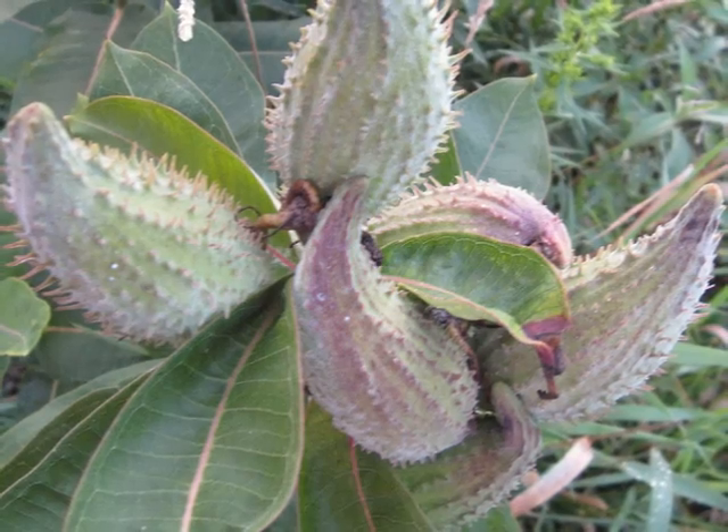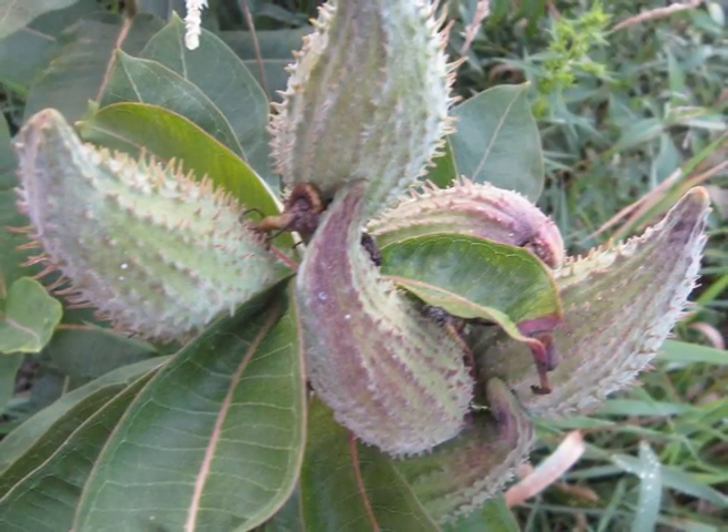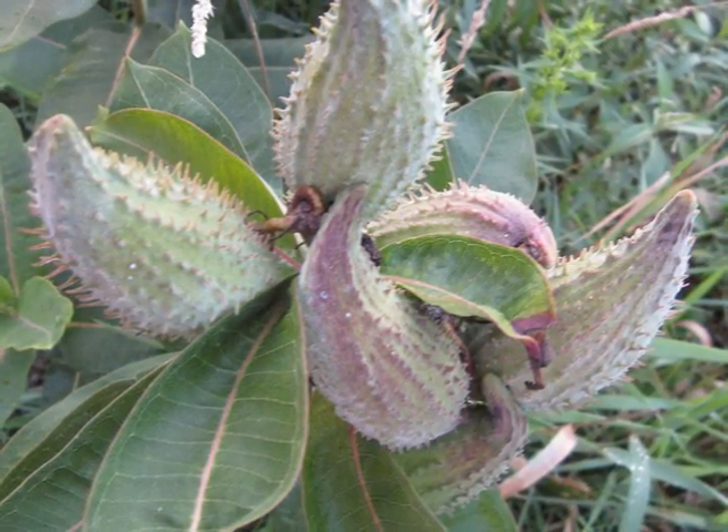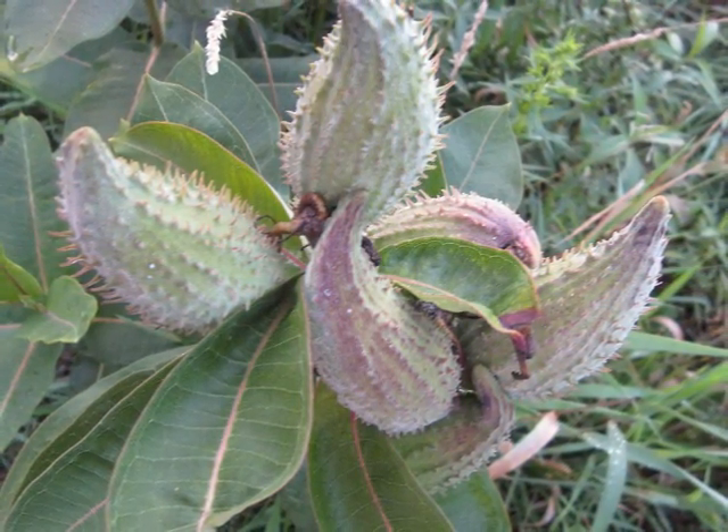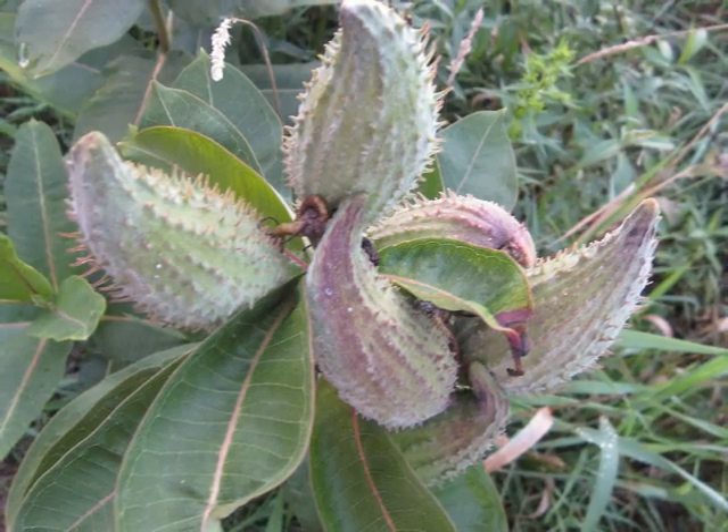The caterpillars eat milkweed. It gives them poison. The poison stays in the body even when it becomes a butterfly. If a bird eats a monarch it can die.